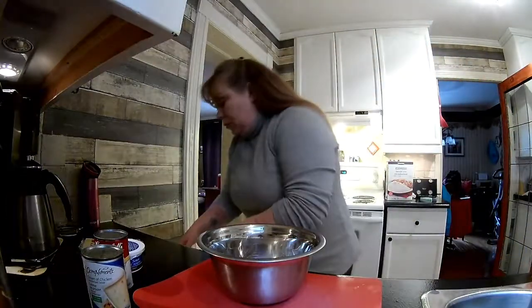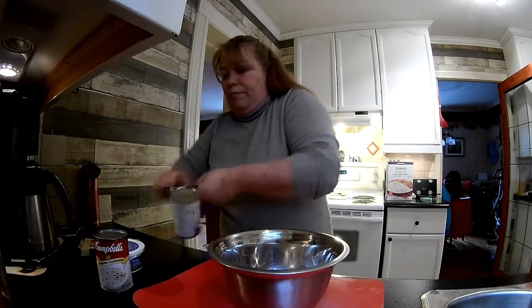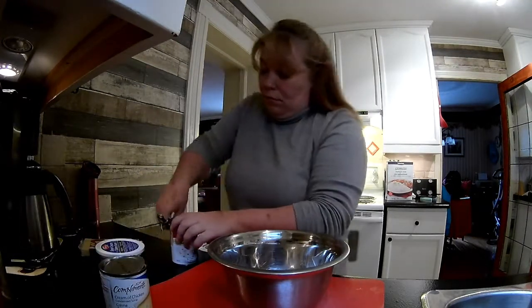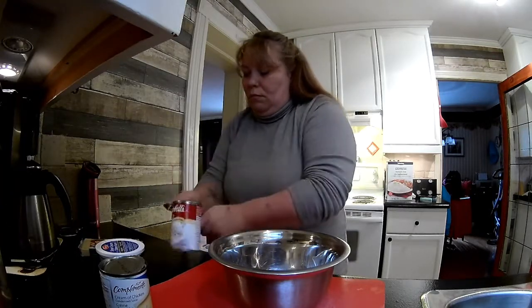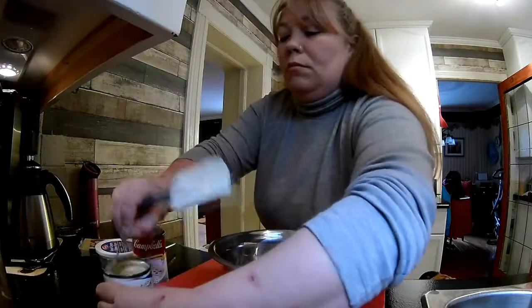Mix it all into a mixing bowl. We're going to open these cans here — I have an electric can opener somewhere but right now I'm not sure where it is. I'll probably serve this with garlic bread. Get a spatula and the whole can in.